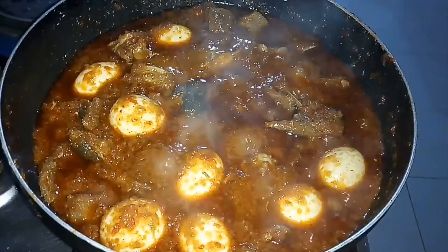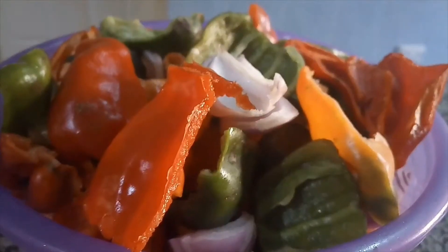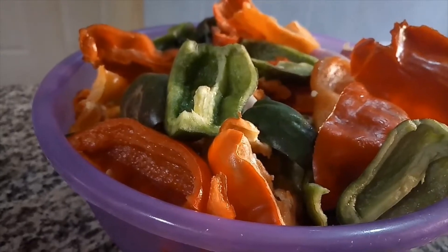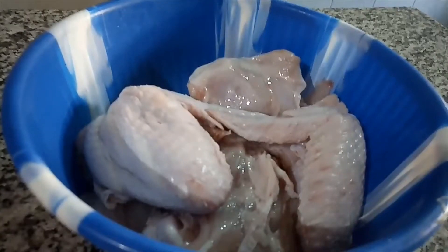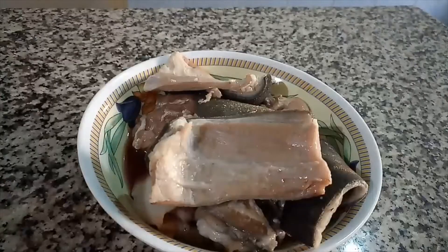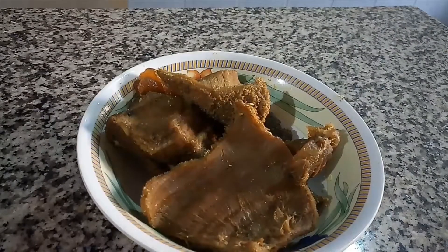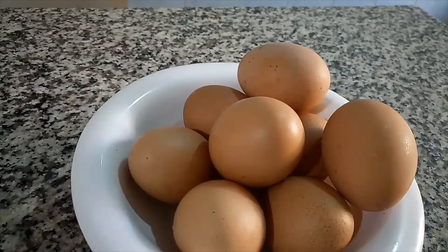So let's go into the recipe right now and start cooking. We have rubber peppers — red and green — scotch bonnet pepper, and onions, washed, sliced, and ready to blend. I have chicken, raw meat, cooked beef, and shaki, also known as towel, and I have eggs.